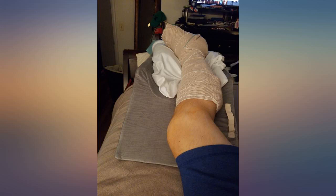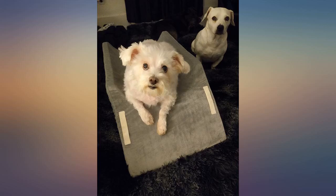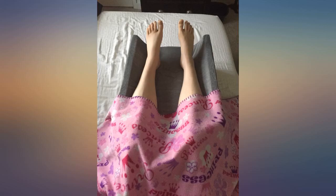I just got this pillow in anticipation of using it to elevate my leg after knee replacement next week. I have lower back issues and often have to sleep in a recliner to alleviate my back pain and stiffness.